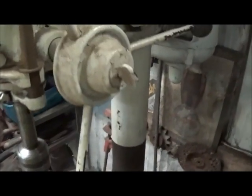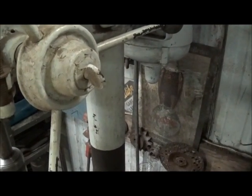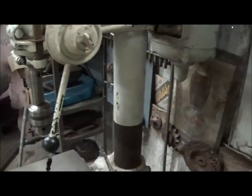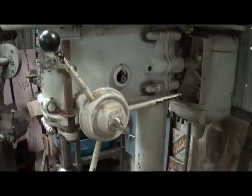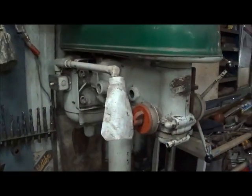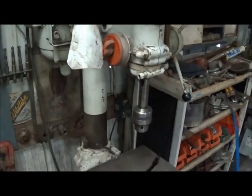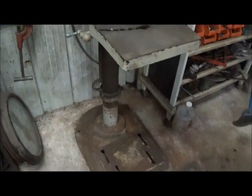It's 17 inch, and for anybody that doesn't know: 17 is your full swing, but half of that would be from the center of the spindle to the beginning of your arm there. Pretty simple. You see a few of these have been restored, and this one just gets used.